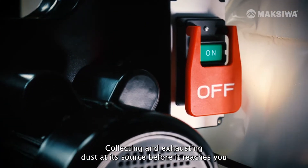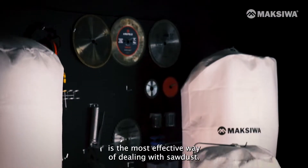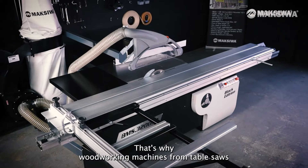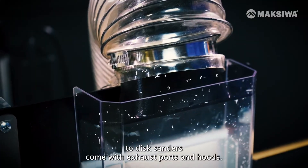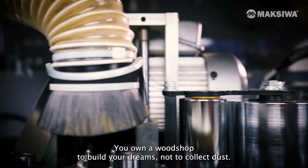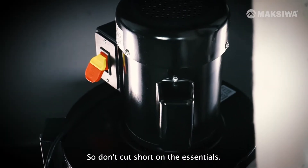Collecting and exhausting dust at its source before it reaches you is the most effective way of dealing with sawdust. That's why woodworking machines, from table saws to disc sanders, come with exhaust ports and hoods. You own a wood shop to build your dreams, not to collect dust, so don't cut short on the essentials.